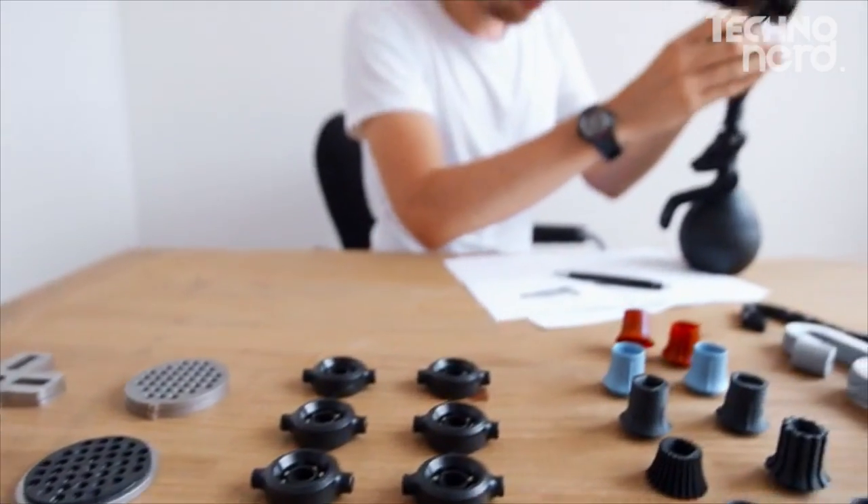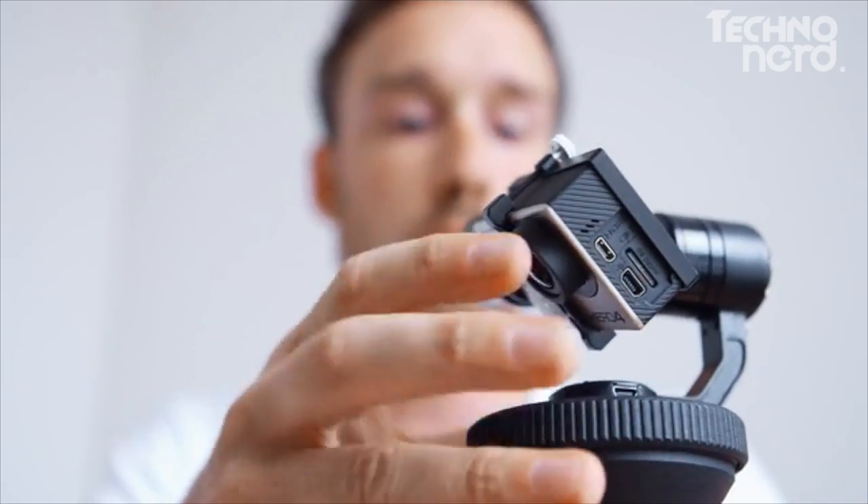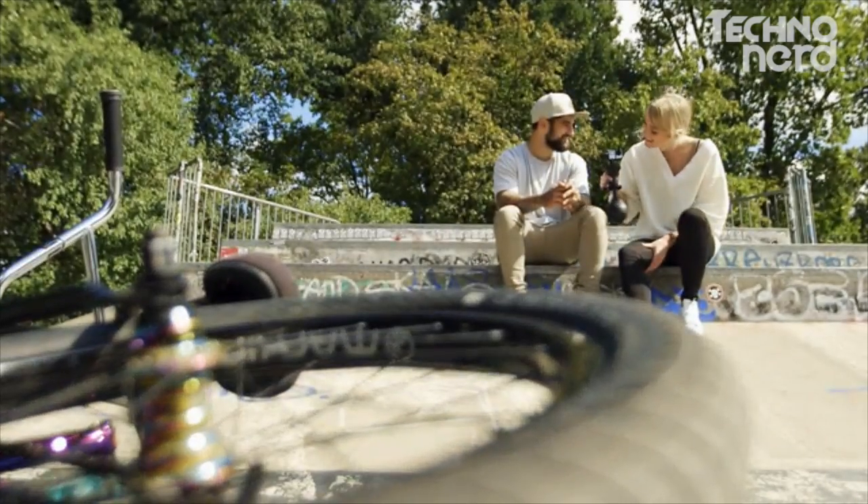We designed SOLIDLOOF to be modular, which means you can combine it with our electronic stabilization module. This combination is called ULTRALOOF, the world's first 2x 3-axis camera stabilizer. The combination of mechanical and electrical technology is the ultimate stabilization.